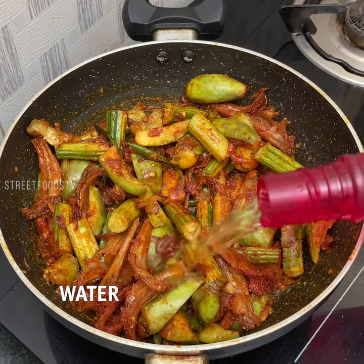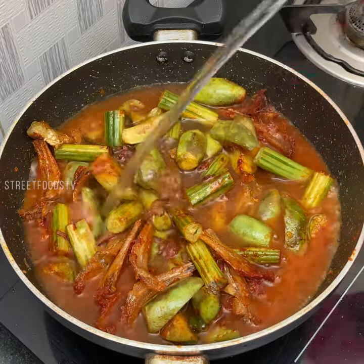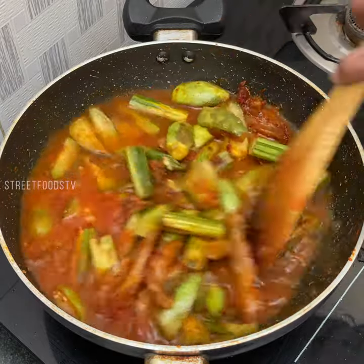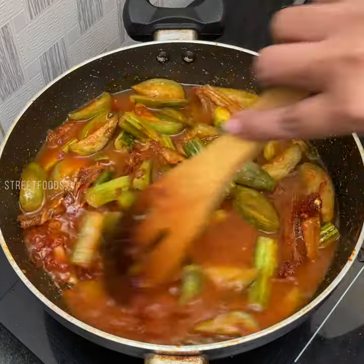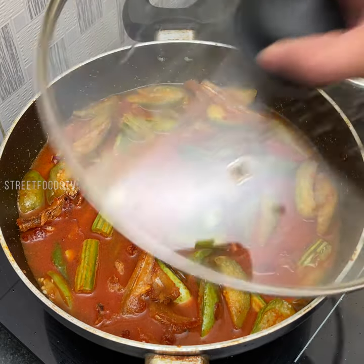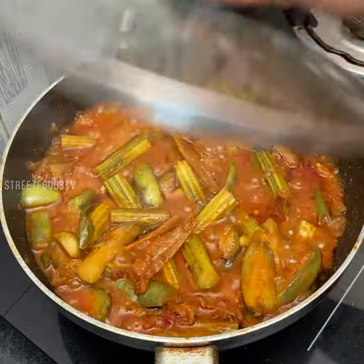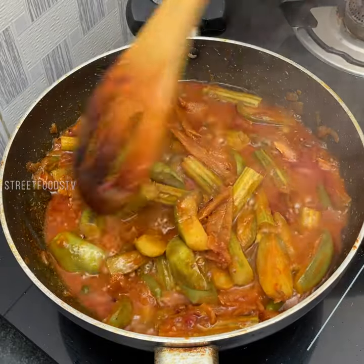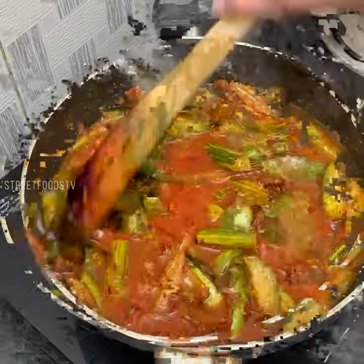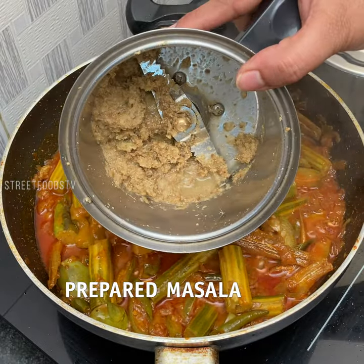Add water. Make the lid and cook for 5 to 10 minutes. After 5 minutes, now add our prepared masala.